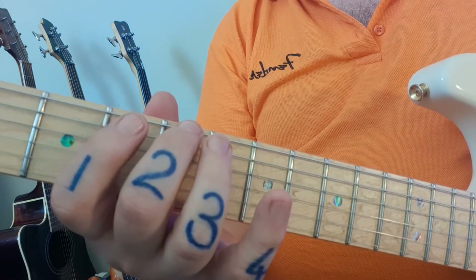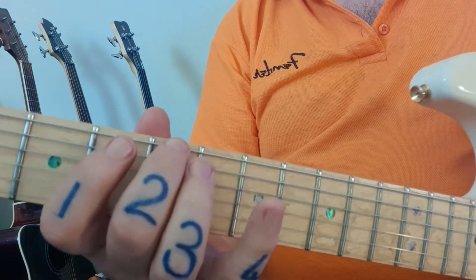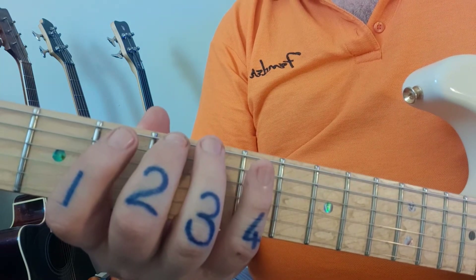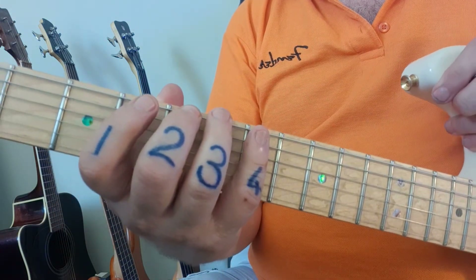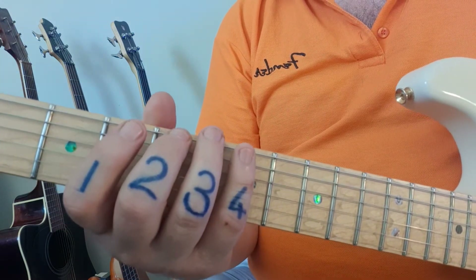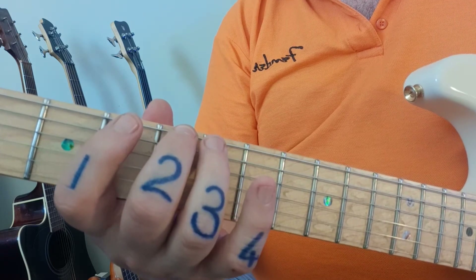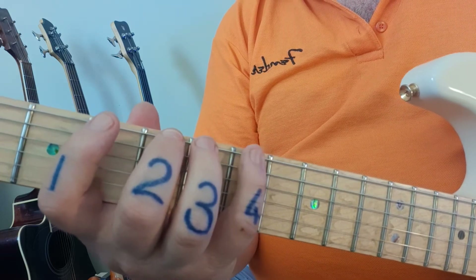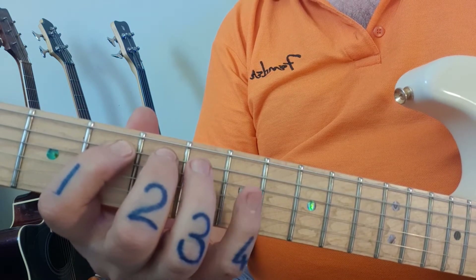Top row of the A major scale — starting at fret five. I'm going to play it through slowly. Pay attention to the finger notation as well; it's very important to get the right fingers. Good technique will make sure you play all the other scales a lot better as well. Here we go: five, seven, next string four, five, seven.